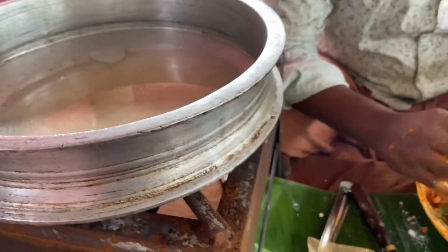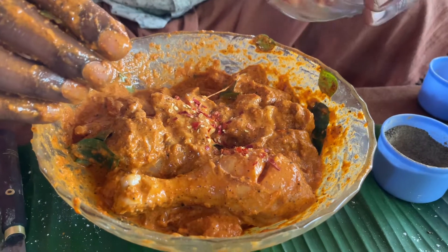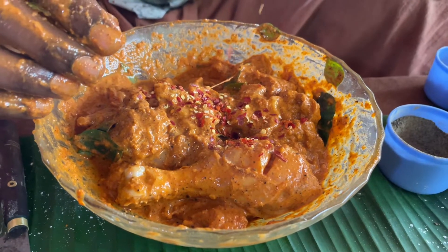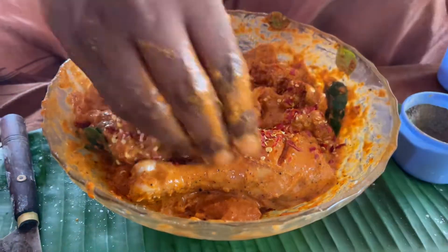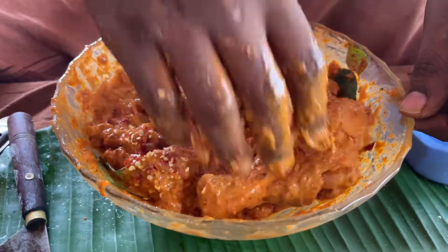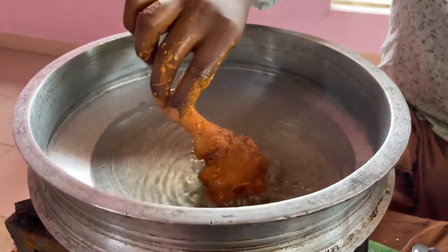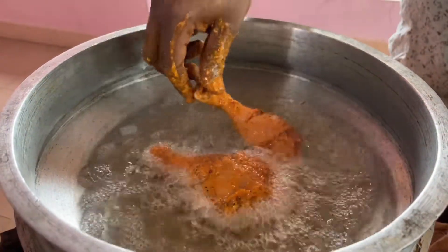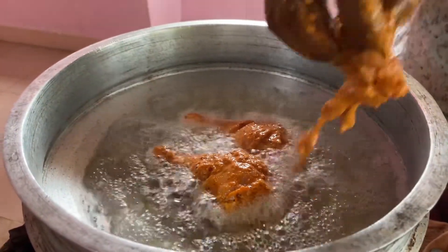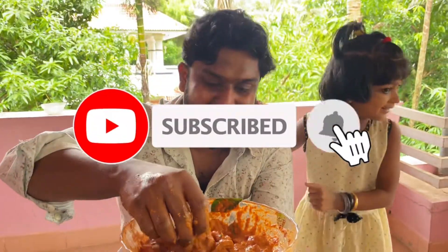Add a little chili flux and mix it up. That's what we need to make this in our way. We can use this mixture and add it in. When it's ready, you'll need to pour it.